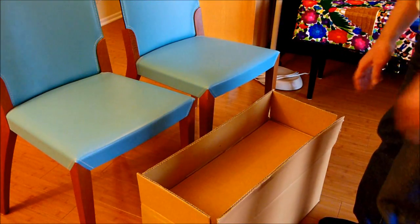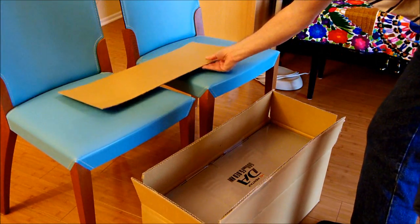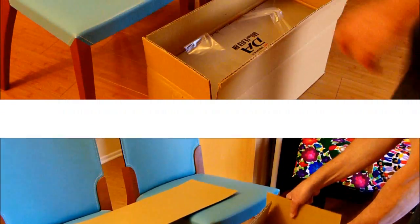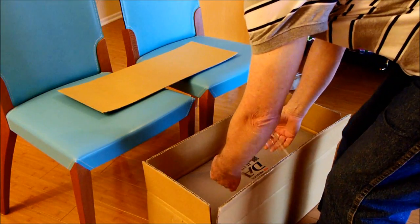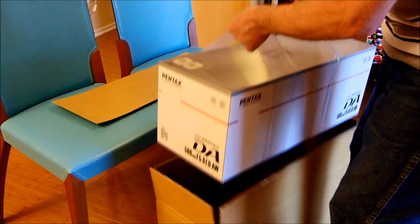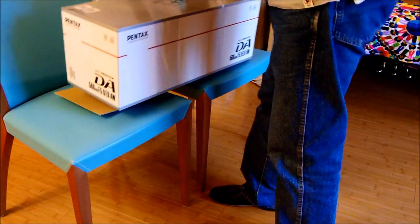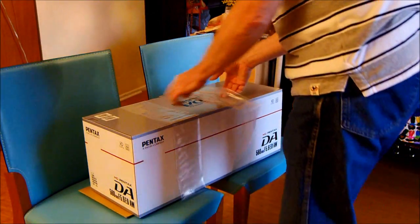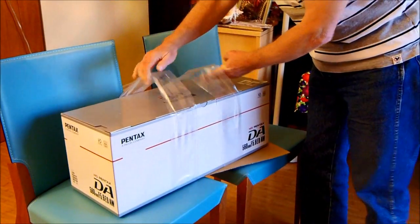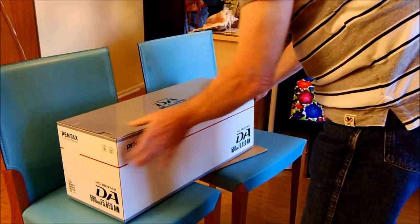I moved the box down on the floor so we can better see what we're doing. Remove this piece of cardboard — and yet another box! So here we have the real packaging. Pentax has conveniently provided a couple of grips so we can actually get the inner box out from the outer box without damaging it. Let's turn it around so we can get to the opening.